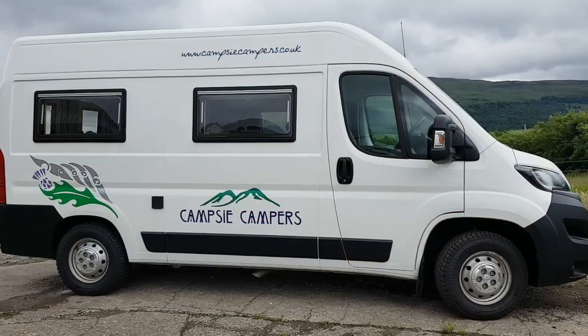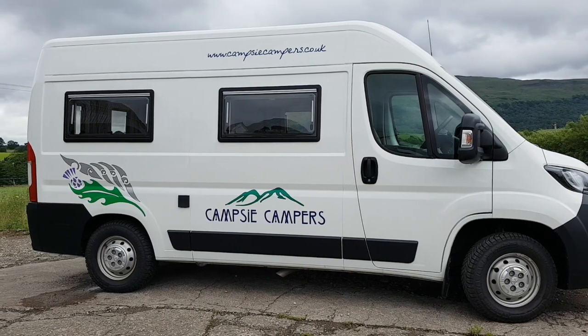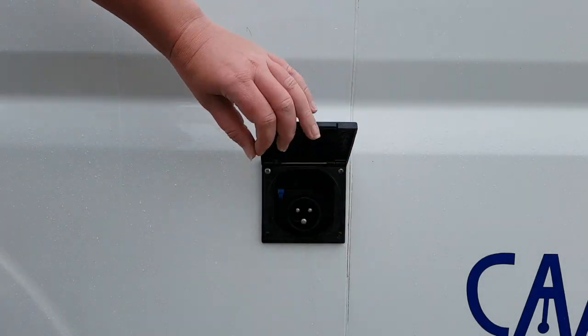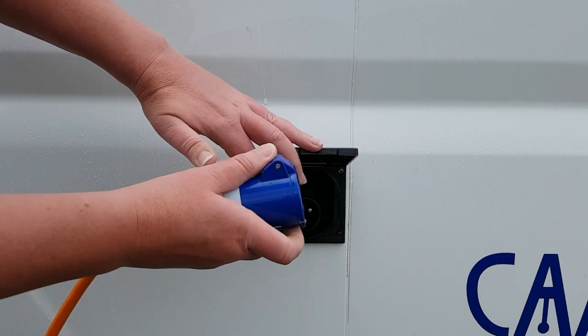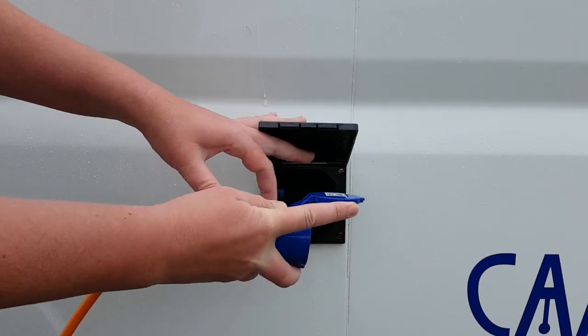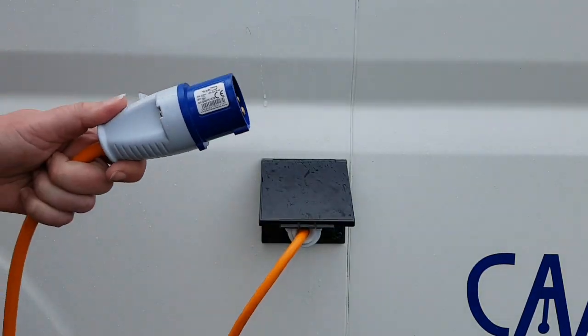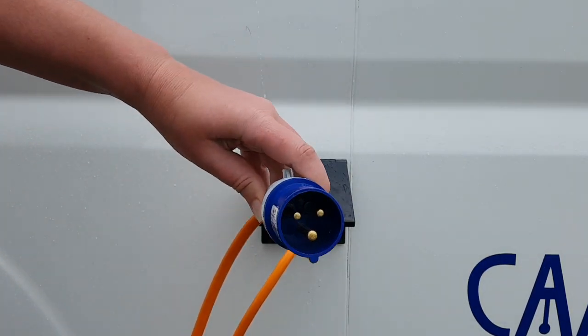The 240-volt power hook-up point for the Peugeots is located on the driver's side. We advise hooking up to the campervan first, then the campsite. To do so, lift the cap, ensure the blue lid is horizontal, then insert. The opposite end is then hooked up to the campsite.